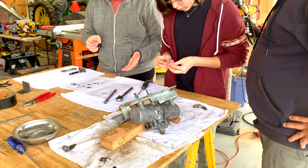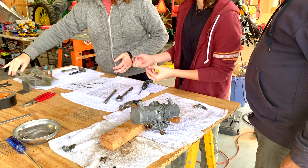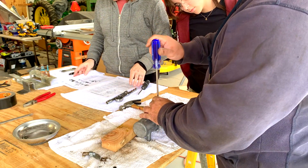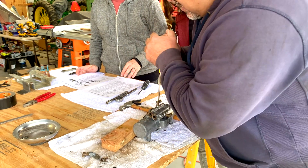We put those four bolts together with this piece. With a screwdriver, you always want to push down and then turn — it can be pretty hard.